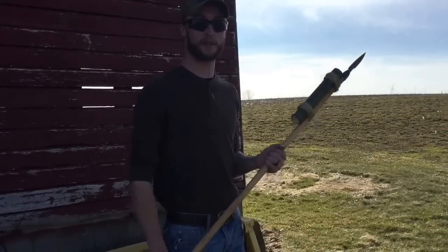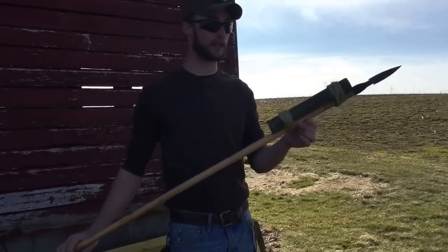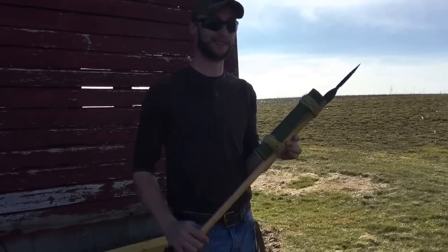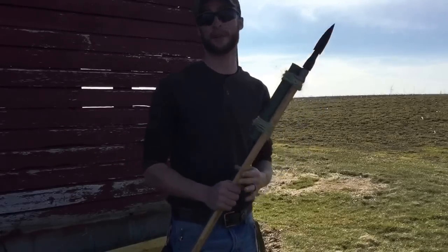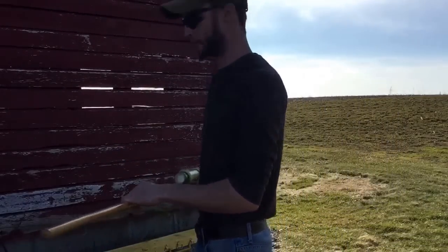Here it is — I've been excited to do this video for quite some time now. Here's our makeshift fire lance. We're getting ready to fire it; hope to god it holds. We'll get this all clamped up on the sawhorse behind me and see what happens.